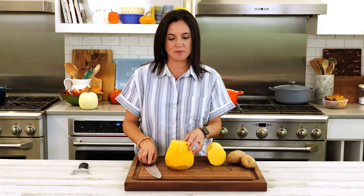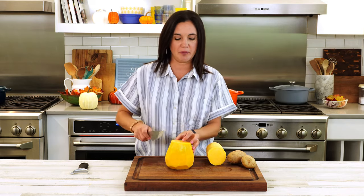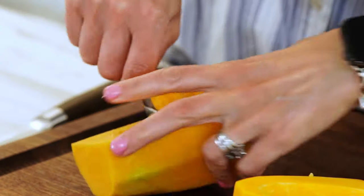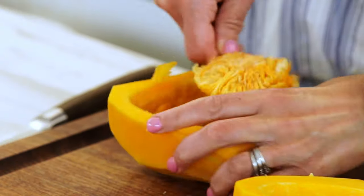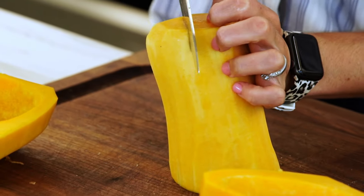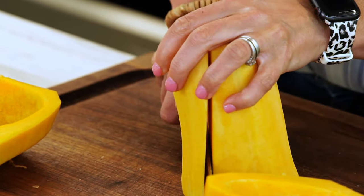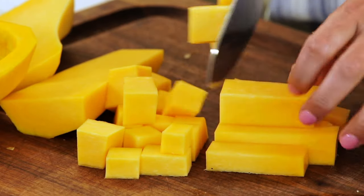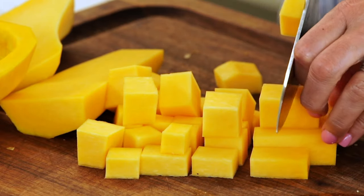The large part of the butternut squash at the bottom is going to contain some seeds, just like you would see in a pumpkin. So you're gonna want to cut this in half and then just scoop it all out. Once it's peeled and seeded, the rest is cake — you just want to dice it just like you would any other vegetable. When you're prepping your ingredients for the soup, they don't have to be perfect. At the end of the day, it's all gonna get thrown in a blender and processed until it's silky smooth.